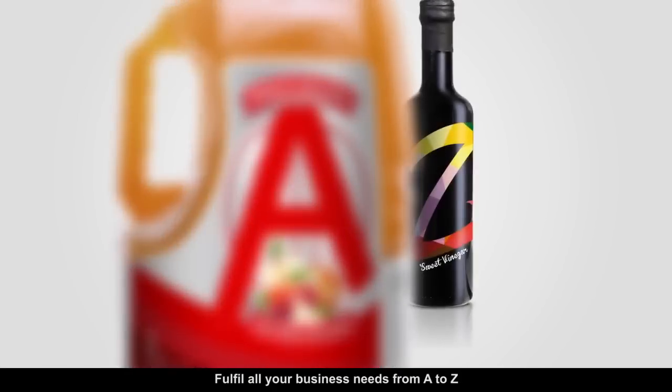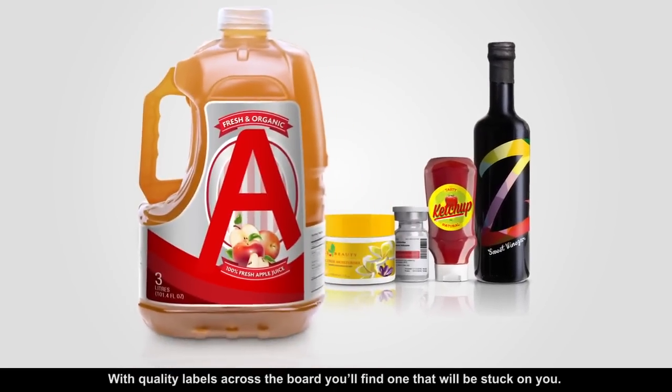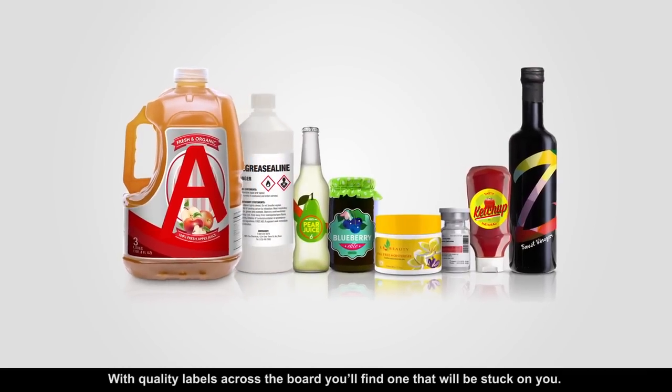Fulfill all your business needs from A to Z with Epson's range of label printers. With quality labels across the board, you'll find one that will be stuck on you.